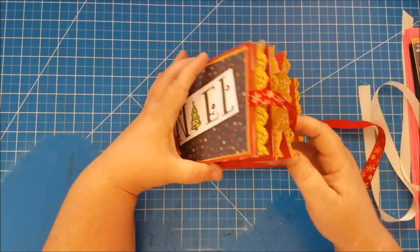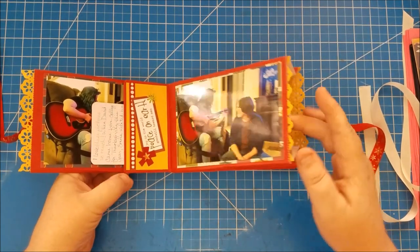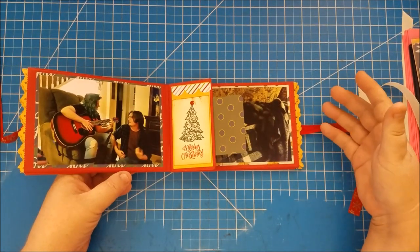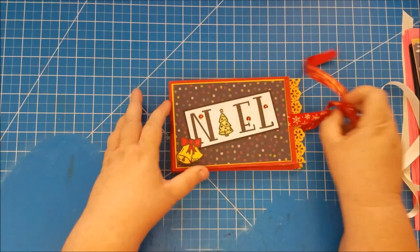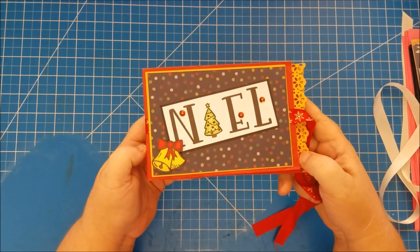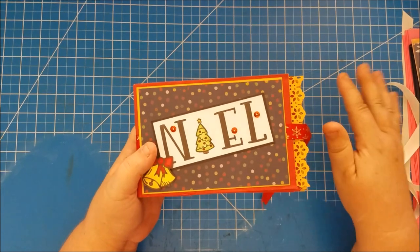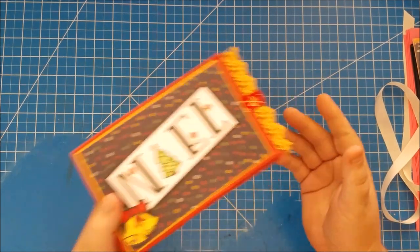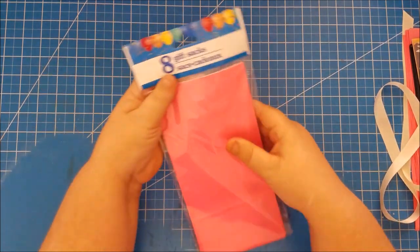I did sell out of those. I wanted to show you — all the ones I made for my craft fair were Christmas themed — and we're going to make one today that's not Christmas themed so you can see how that looks.